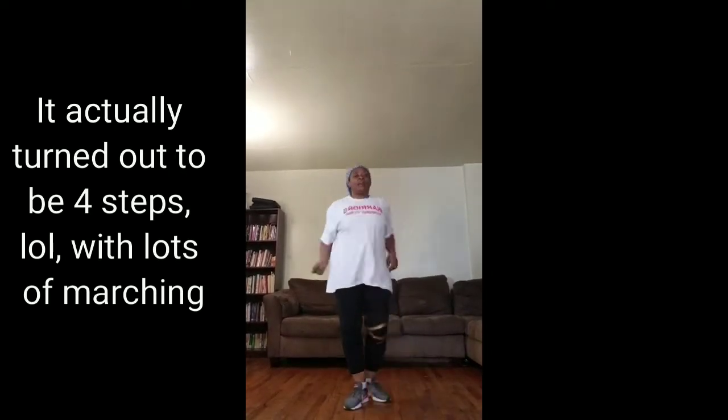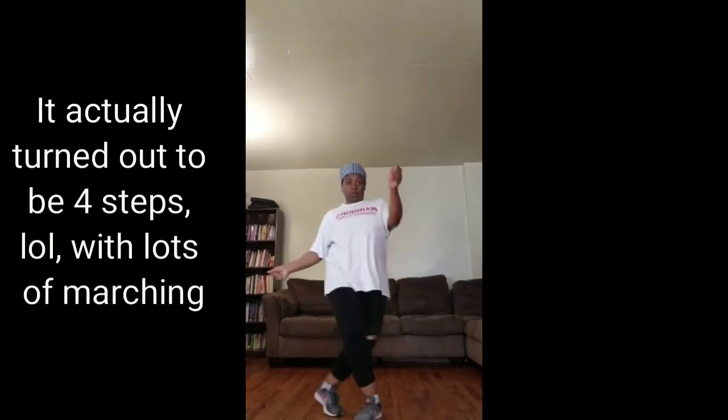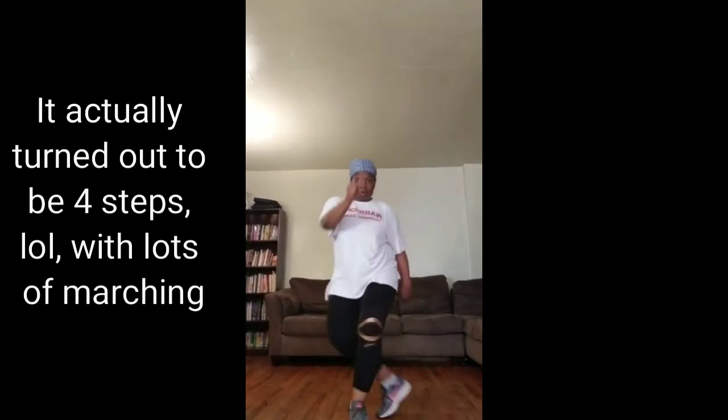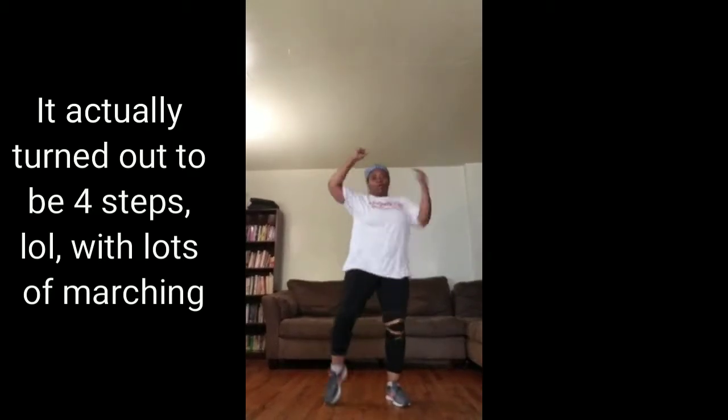So I'm going to add a third step — up. Working on the lower glutes.